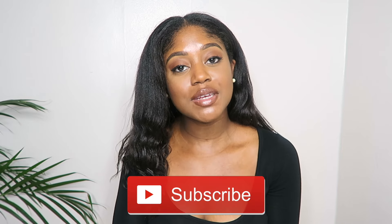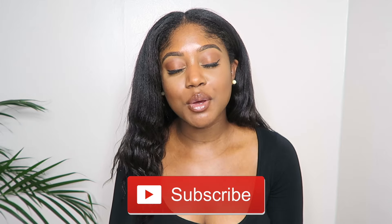If you haven't subscribed already then make sure you go ahead and do that, and give this video a thumbs up if you find it helpful. Satin hats are a great way of protecting your hair by putting a barrier between your hair and the material of the hat, which prevents friction that can cause damage and dry your hair out.